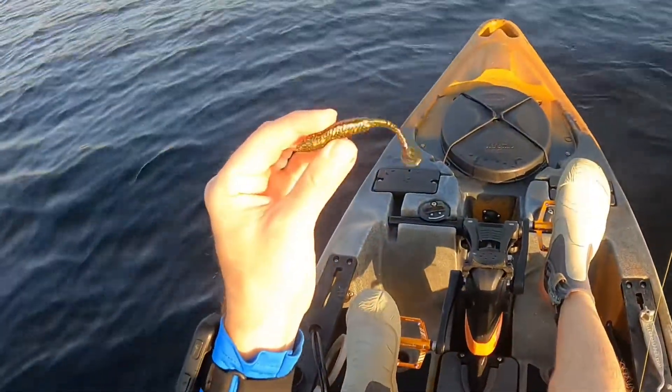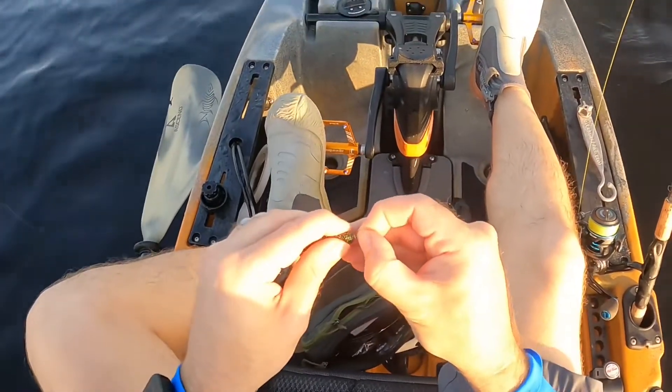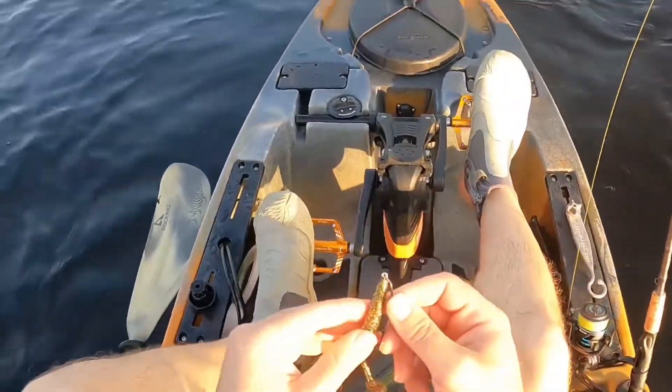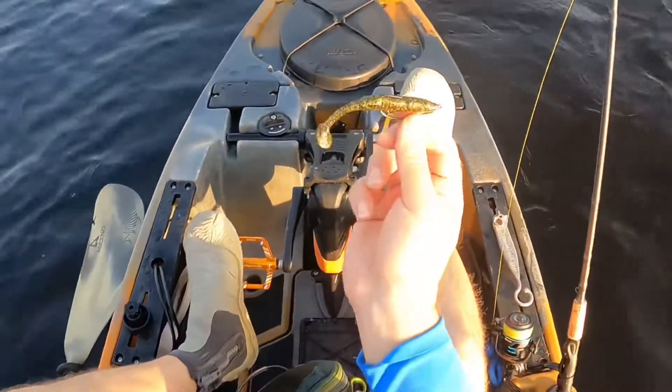I'm going to rig up this Gold Digger three-and-a-half inch paddle tail from Salt Strong — let's try this one out. Got that going on a twist lock hook from Owner. Just like that. Perfect.